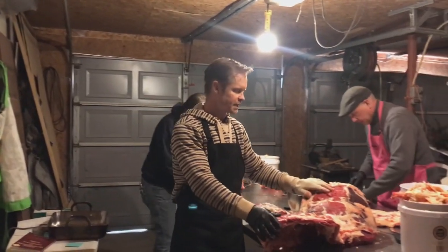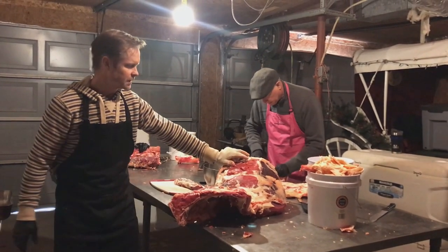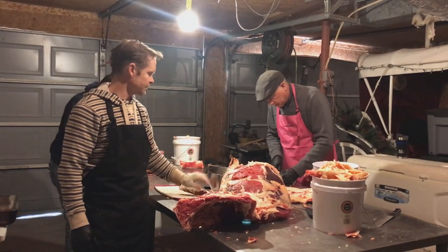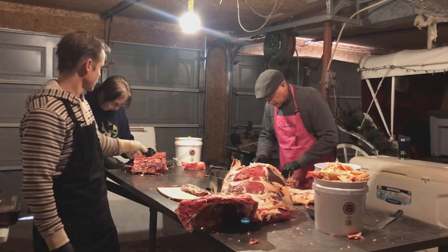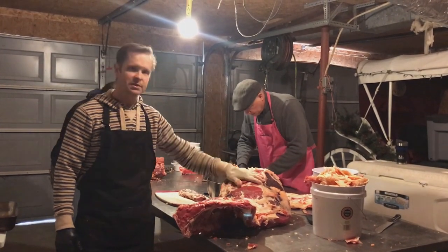Get that second end down. Here are all of our steaks: sirloins, porterhouse, T-bones, and club steaks. We got the filet out, and she's working on a ribeye roast. We'll just keep rolling.